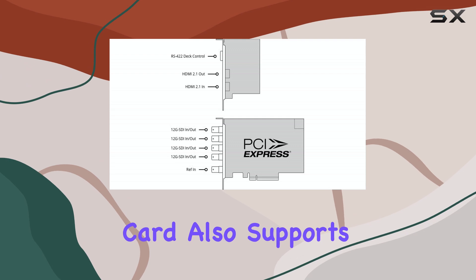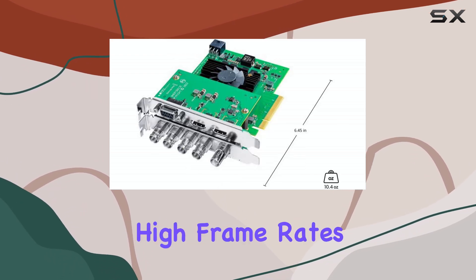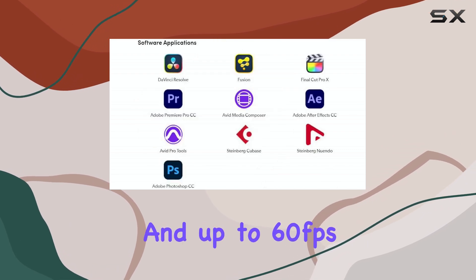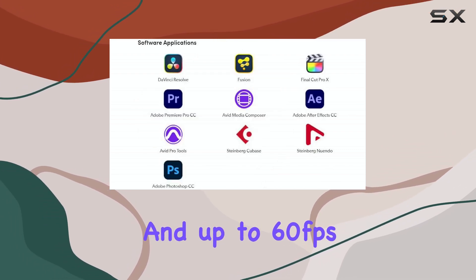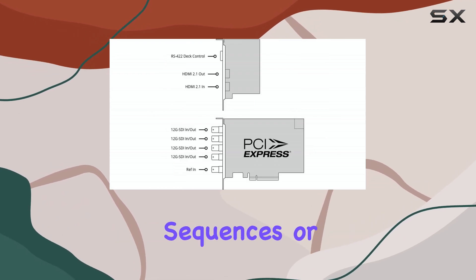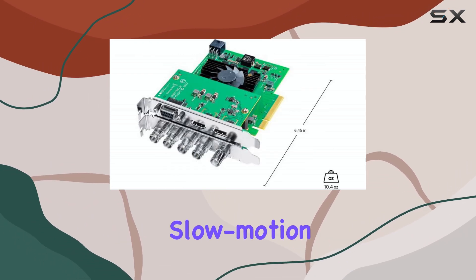The card also supports various frame rates, including high frame rates up to 120 frames per second in HD and 4K, and up to 60 frames per second in 8K. This makes it ideal for capturing fast action sequences or creating smooth slow-motion effects.